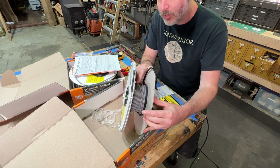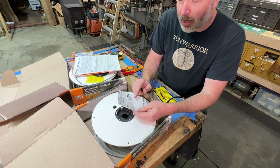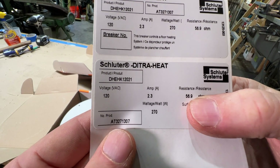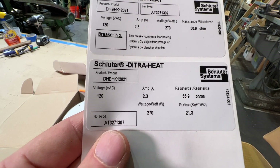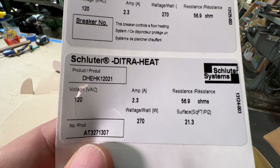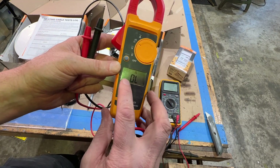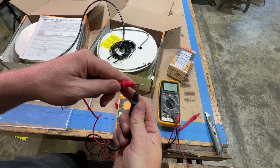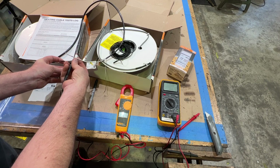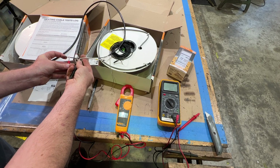They give you a little card that shows the resistance — the ohm reading taken at the factory. Right here we have a resistance of 56.9 ohms. We want to check this with an ohm meter and make sure we're within 10 percent of their factory reading. I've got a couple of meters here — this is a Fluke meter. I'll turn this to the ohm symbol and we'll get a digital readout. We also get an audible tone if we hold the probes together. Now I'm going to come down to the wire and hold this against the two wires.